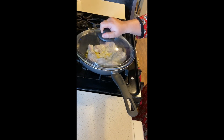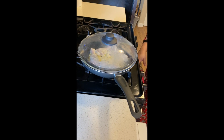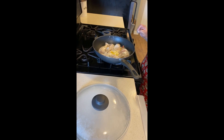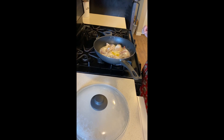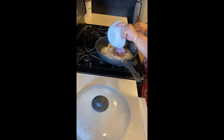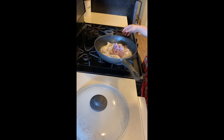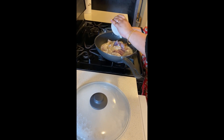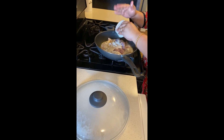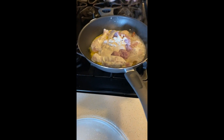Cover it with a lid and let it get fried in the ghee. For the last 2 minutes it was kept on high to medium — somewhere in between that. Now we'll add in our onion paste and our cashew nut and poppy paste. We'll give it a good stir.